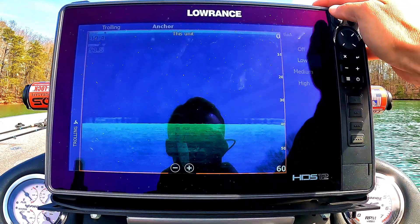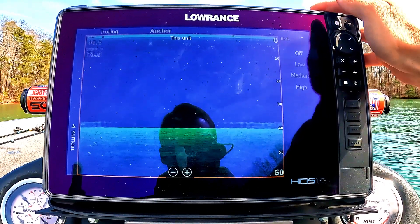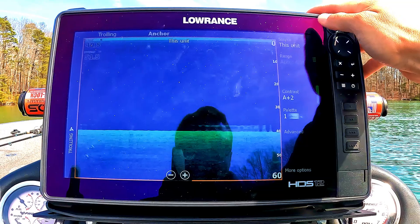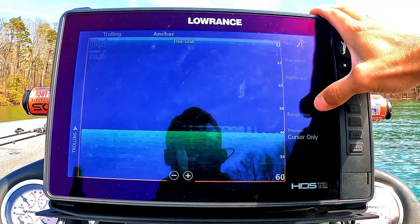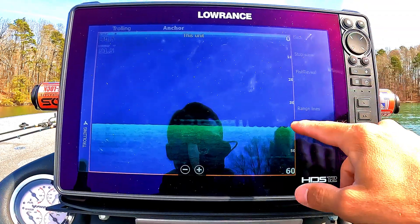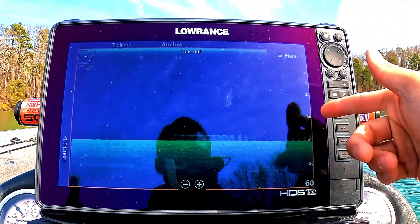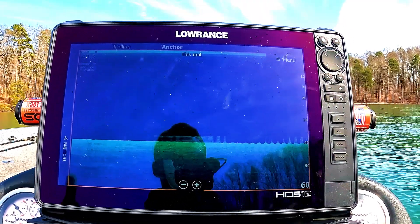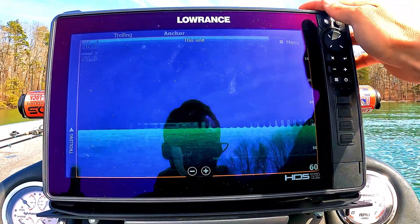In the advanced settings for DownScan, surface clarity I keep on low or off — I'm not worried about zero to five feet. For more options, I don't use range lines. It clutters up the screen and it's not really necessary. I mean, you're not looking for a fish at 31.37 feet — it's good enough to know the fish are roughly at 30 feet. Keep those grid lines off — that's my opinion.